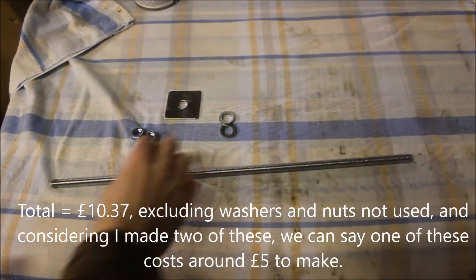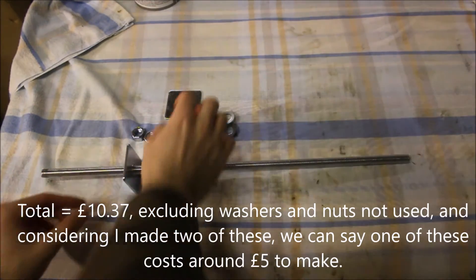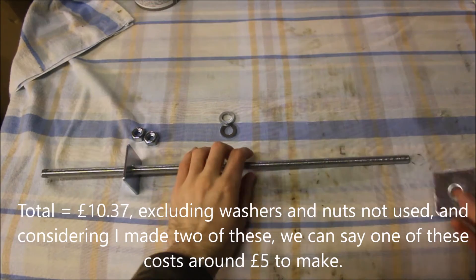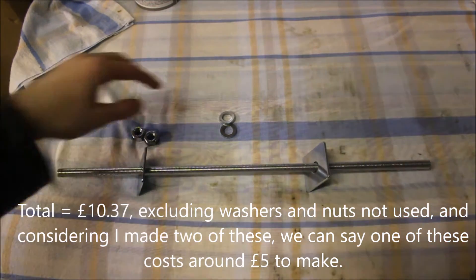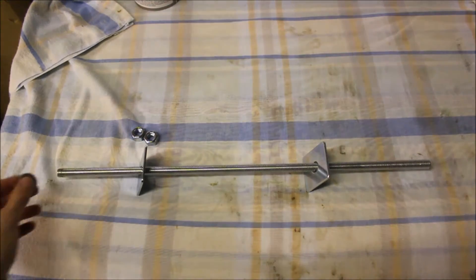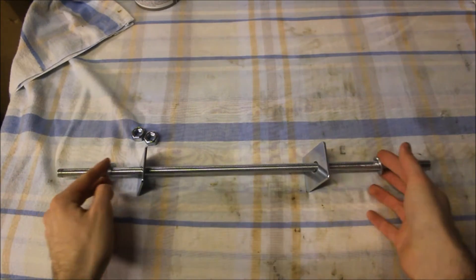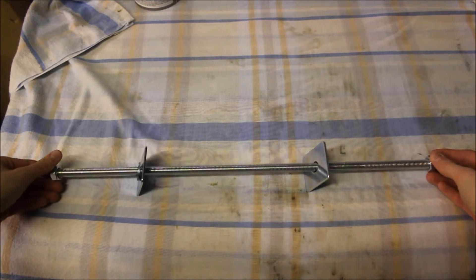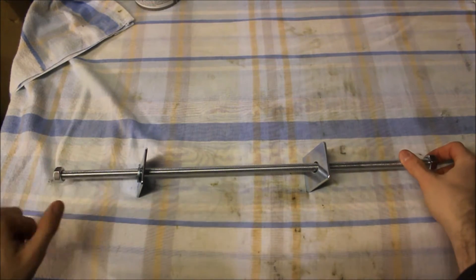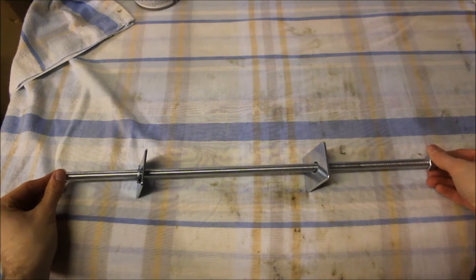So what you need to do is slide a washer — a big washer on each end — then a little washer also on each end, then a nut, as you guessed it, on each end.